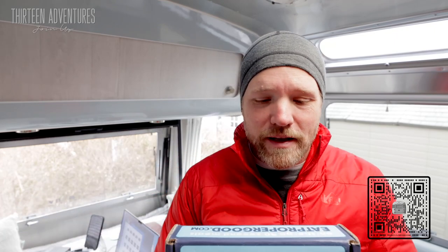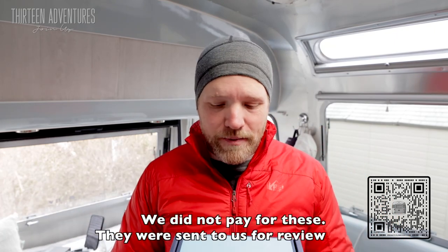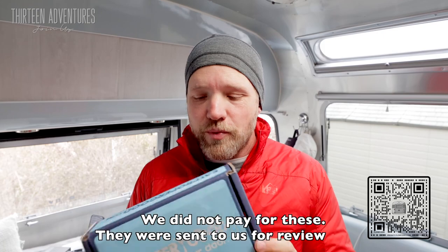Today we've got a package in the mail from eatpropergood.com. Proper Good is the food brand and they reached out to us and said, hey, would you like to try some of our meals? We said absolutely. This is a really easy option for RVers or campers, which is what we are and what we do.